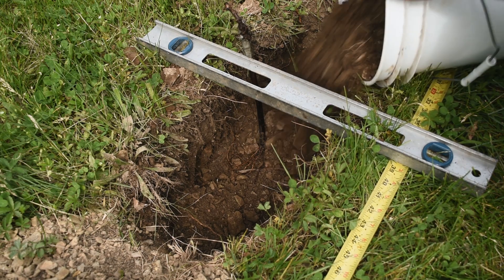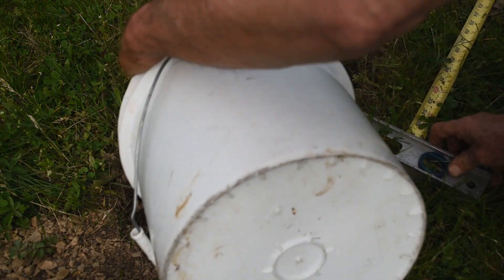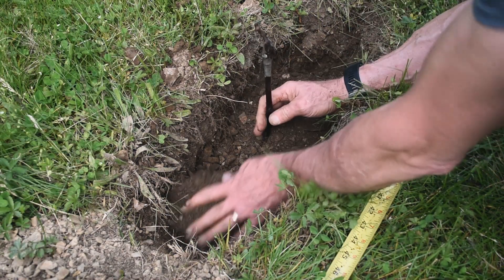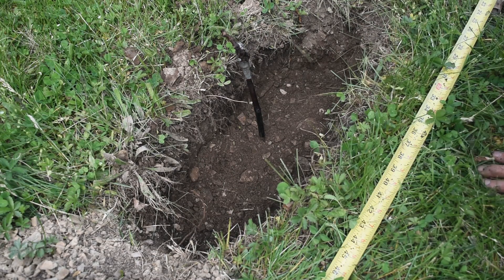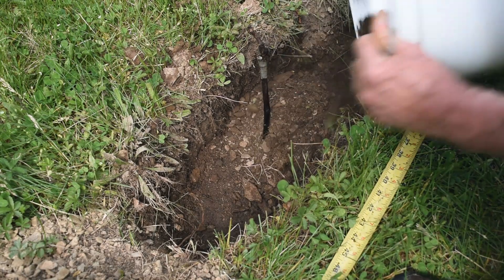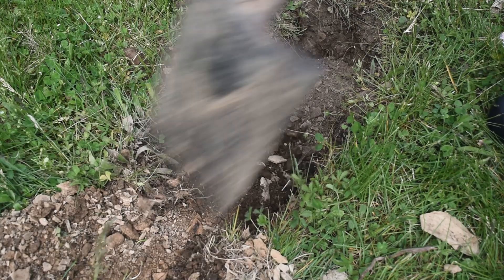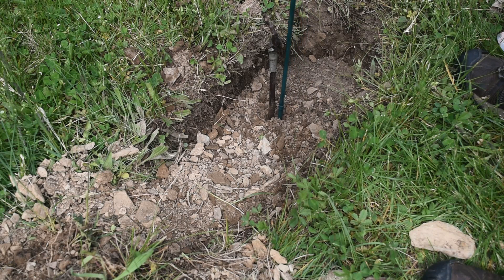Once the roots are covered with enough dirt to hold the vine in place, we add a little water, and then more dirt, and more water. When the hole is mostly filled, we add a training stake.